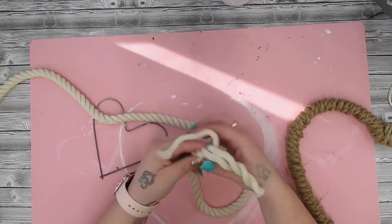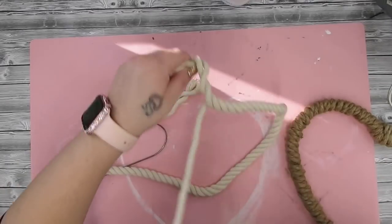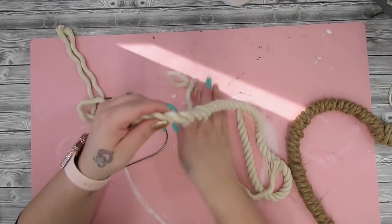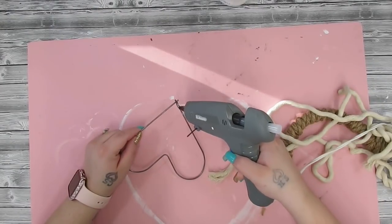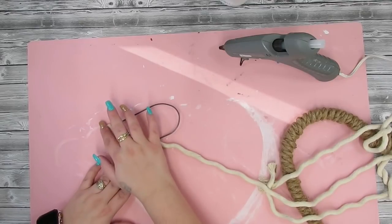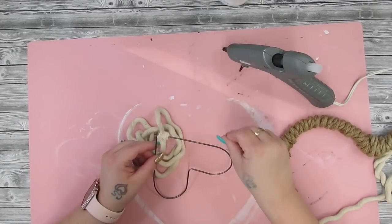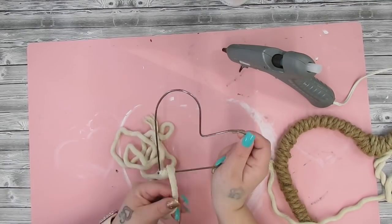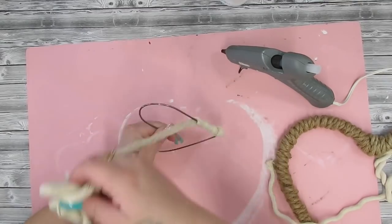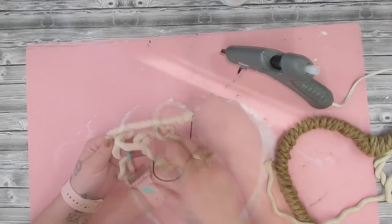Next I take white nautical rope from Dollar Tree — I pull the three twisted layers apart because I only needed one strand. It was actually tricky; I had to unravel it rather than just pull it apart. With the smaller heart, I put a bead of hot glue on the back and do the same wrapping. Since the unraveled strand is made of many little strings, you want to keep twisting it while wrapping so it doesn't unravel on you.